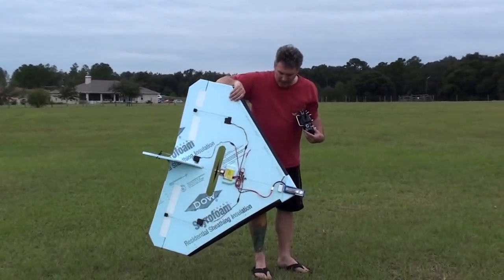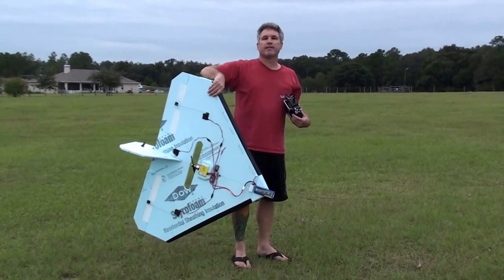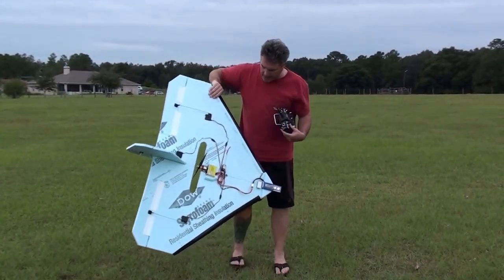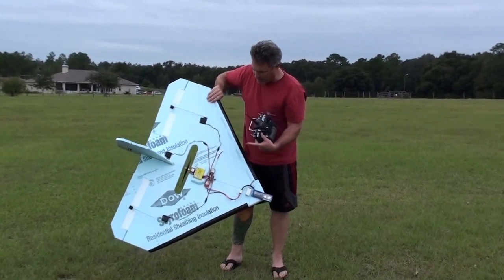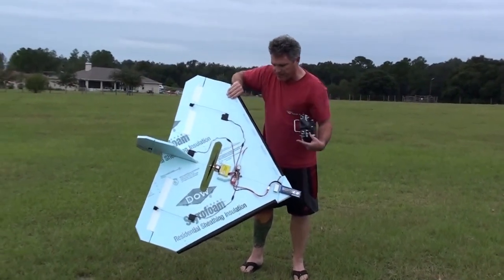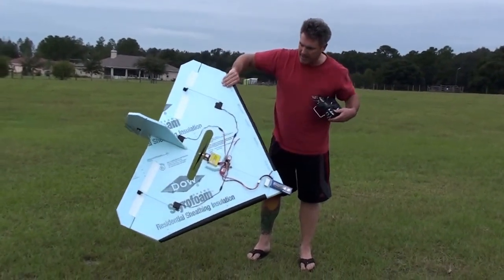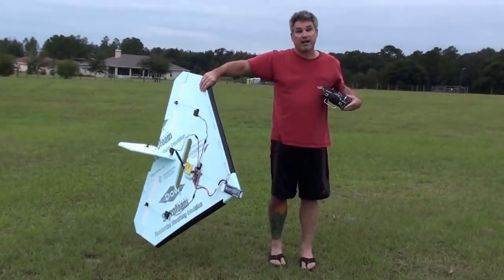My name is Scott Bland. This is a version of the Firefly foam airplane. It's a 48-inch wingspan. I've got a Turner G35-36 motor on it and a 4,000 milliamp hour battery on there. Let's see how it flies.